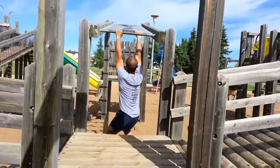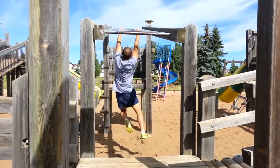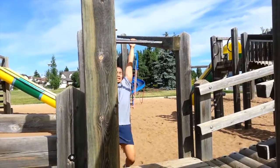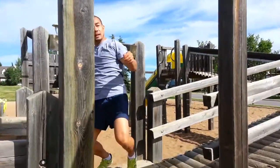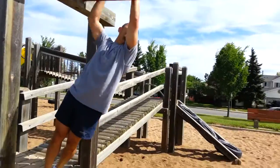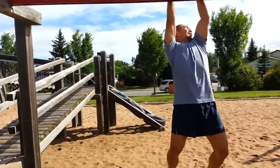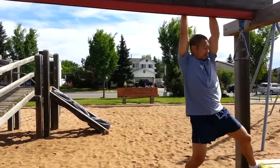These monkey bars are fun and unique — they go up and then back down. There he is swinging, trying to maintain his rhythm as he traverses across the other side. He's using his legs a little and his core to get into the rhythm.